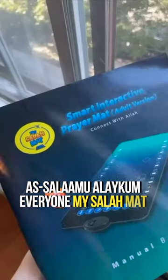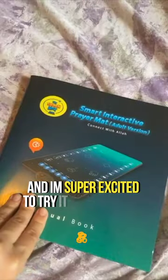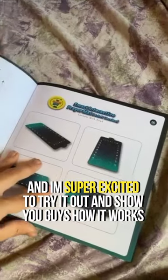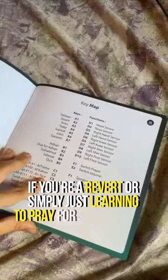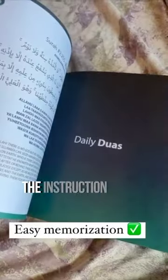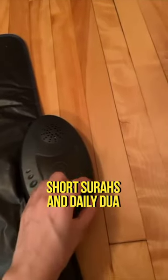Assalamu alaikum everyone! My Salamat finally arrived and I'm super excited to try it out and show you guys how it works. If you're a revert or simply just learning to pray for the first time, then this is literally a lifesaver. The instruction manual also includes the adhan and salah recitations, short surahs, and daily du'a'at.